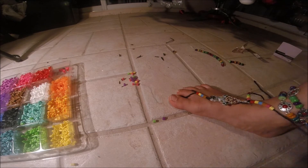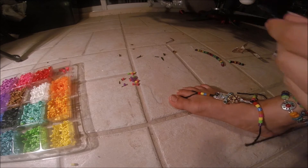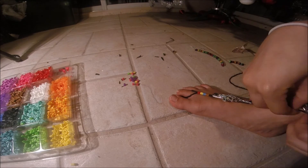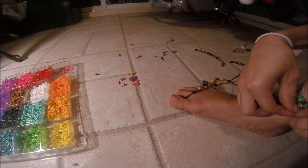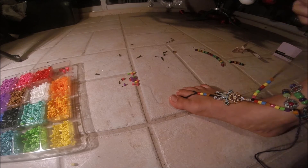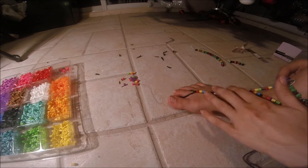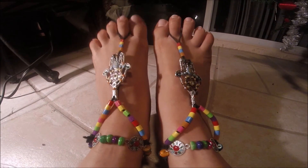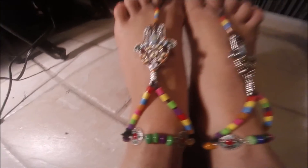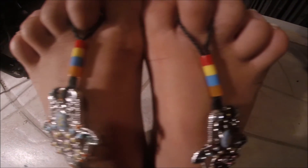Now I'm going to start attaching some more perler beads. Once you have enough beads on there, the next step is to basically just tie it to the anklet that you created and line it up how you like. I did a little triangle shape to match up with the anklet. You could do straight ahead — whatever looks best and to your liking.